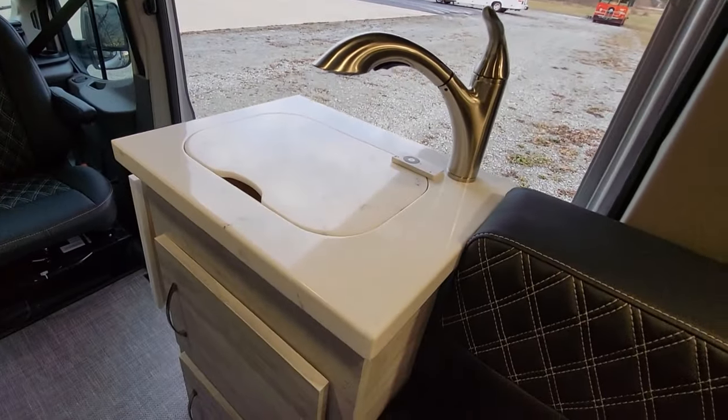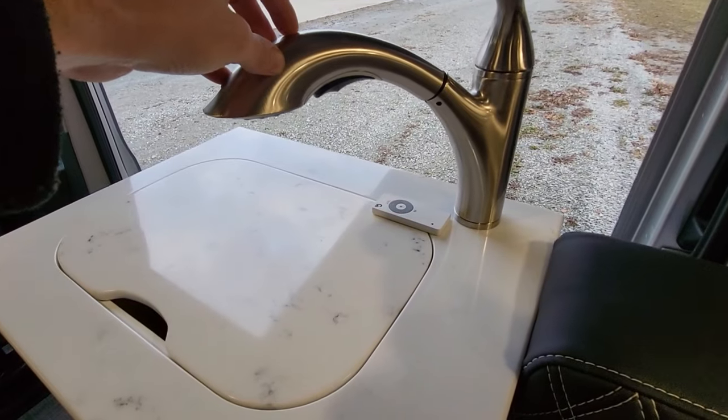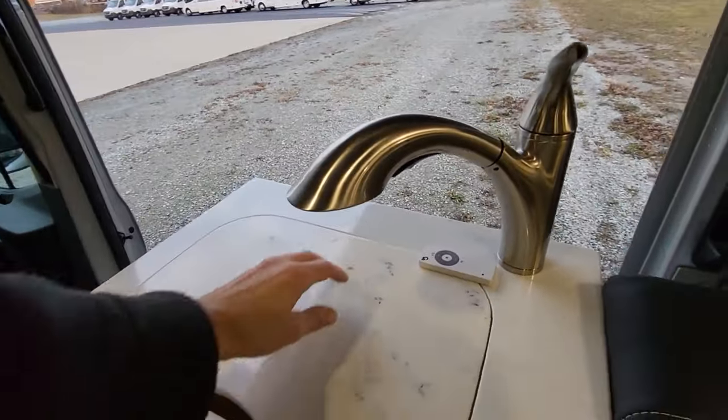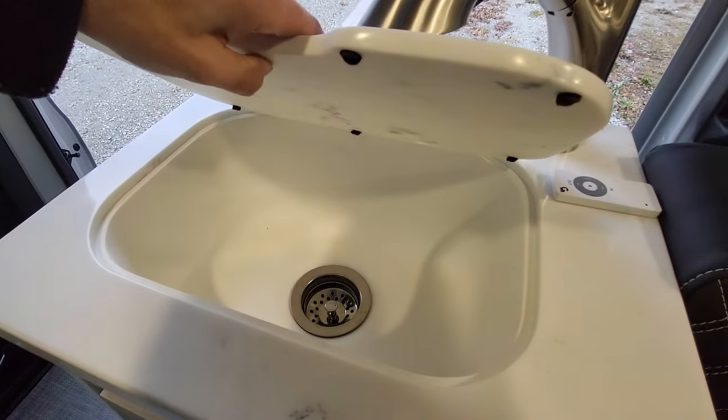Over here you have your kitchen sink with hot and cold water, residential-style sink fixture. You've got your awning remote here, and it's a really deep sink.